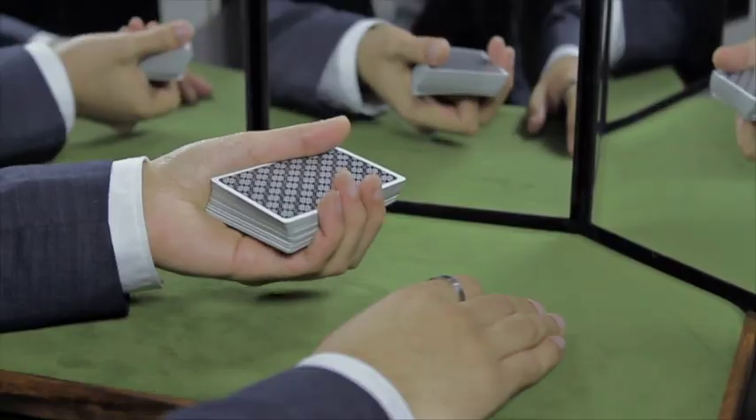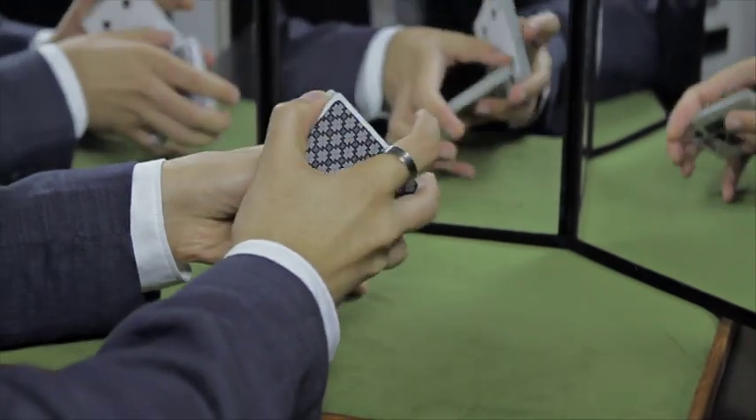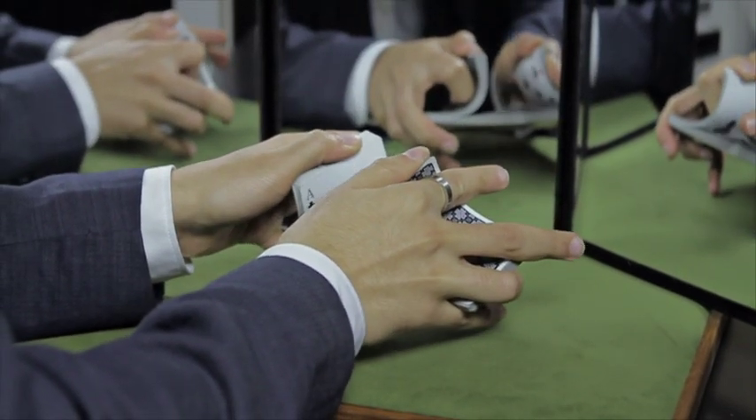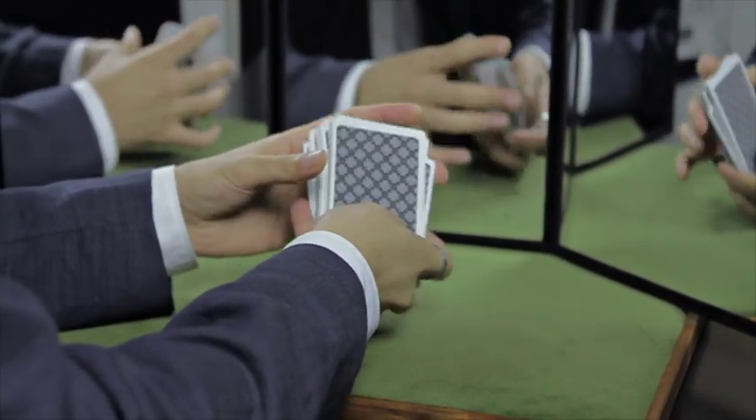After we established the look, we focused on the feel. The true mark of a card is how it handles. The Black Mint will be printed by the United States Playing Card Company on the highest quality stock available, and it will be coated with the legendary air cushion finish.